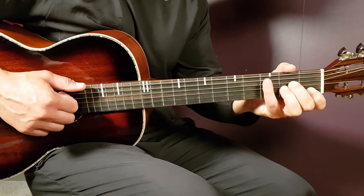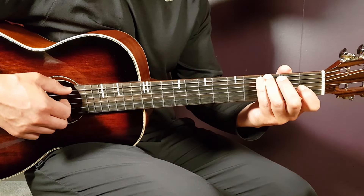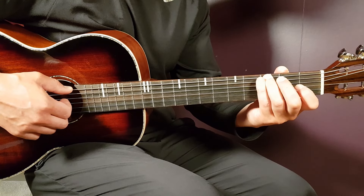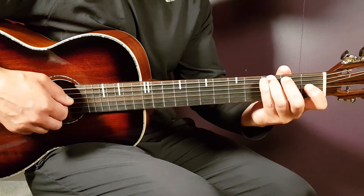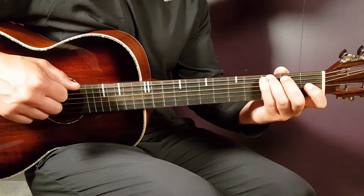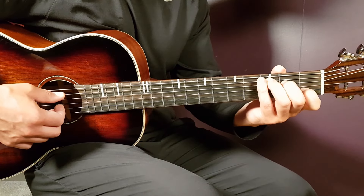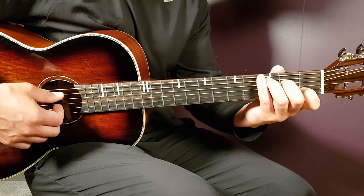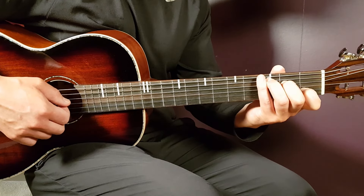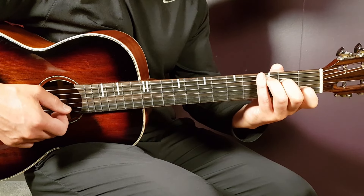Then go to G — the bass note is now on the low E string. The note to highlight is the open B, supported by D and G strings. Just once: one bass, one top. Then move to C — the bass note goes back to the A string, and you answer on the G, B, and E strings. The open E string is the important note.